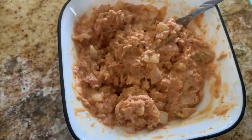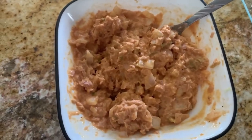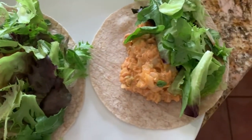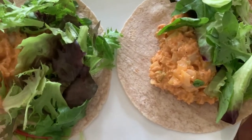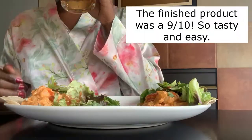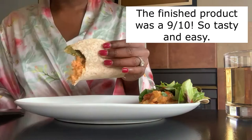It's pretty good — I'd say it's seven and a half out of ten. I'll follow up to see how it is warm. This is the finished product: I warmed it up a little bit, added some greens, and put it in a whole wheat wrap. I'm going to enjoy it!